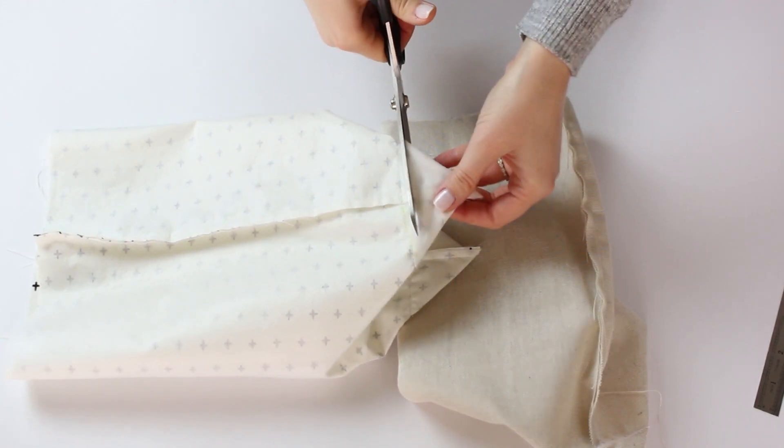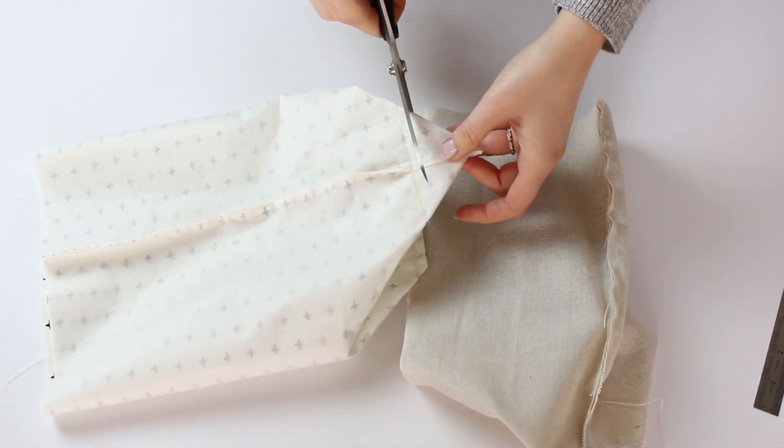Cut off the remaining corner about half an inch from the seam line. Do that to all corners.